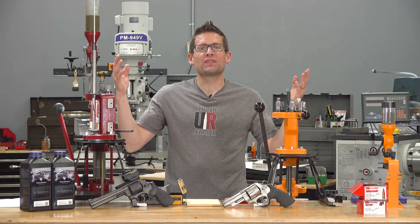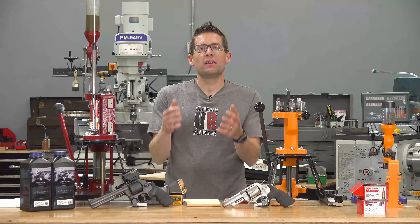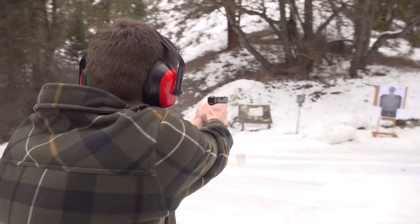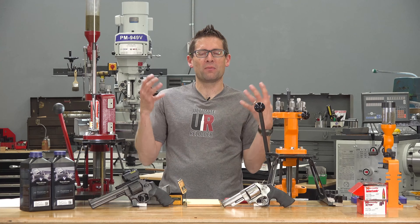My personal world has just come crumbling down around me. Handgunning used to be such a joyous affair, an escape from my obsessive compulsive nature which comes out when I shoot and reload for rifles. But all of that has come to an end. Gavin Gear here from UltimateReloader.com.